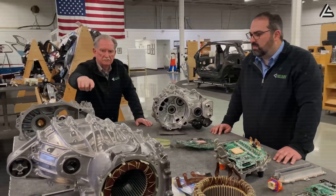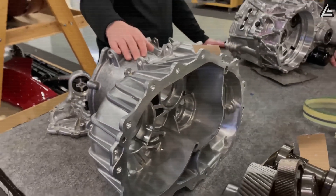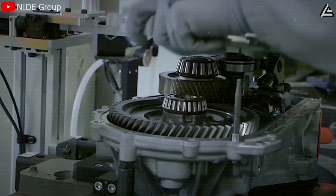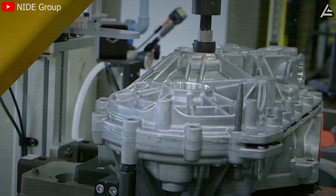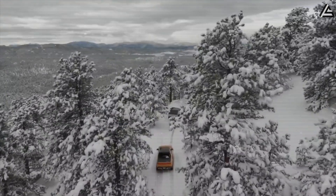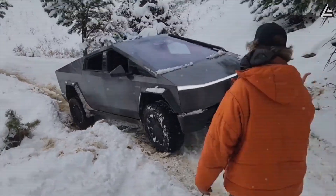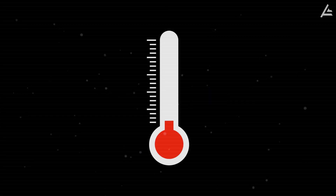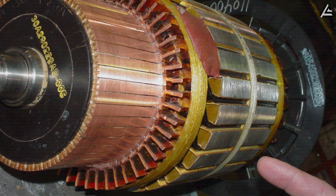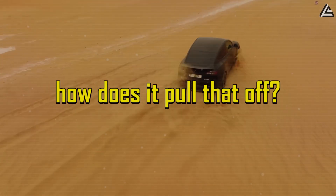This motor runs from minus 40 degrees Celsius all the way to plus 200 degrees Celsius. Those numbers don't just sound impressive — they rewrite the limits of what a car motor can handle. At minus 40, most motors lose around 25% of their power. Tesla's loses less than 5%. And at 200 degrees, where normal alloys start warping and insulation begins to fry, this one keeps spinning like nothing happened. So how does it pull that off?